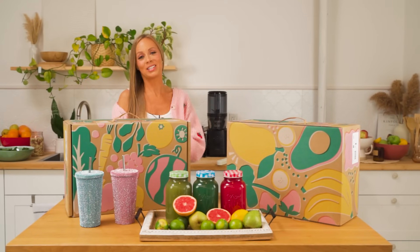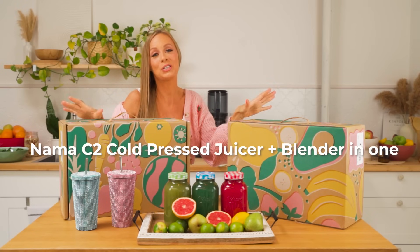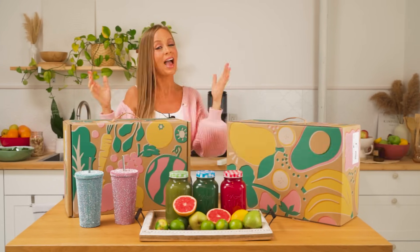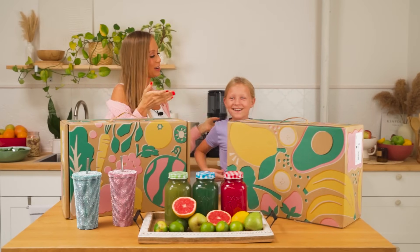Hey guys, I am so excited for today's video because we're doing an unboxing of the brand new NAMA C2 cold press juicer and blender in one. This product is next level and absolutely amazing. And it's not only me doing this video with you - we have a special surprise guest, my daughter Mae.